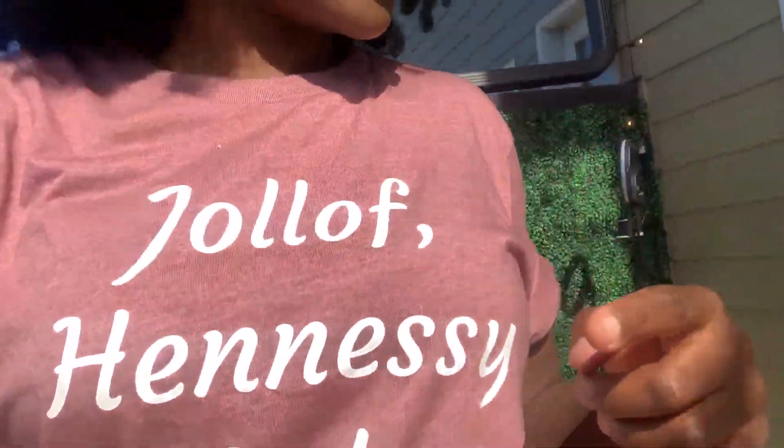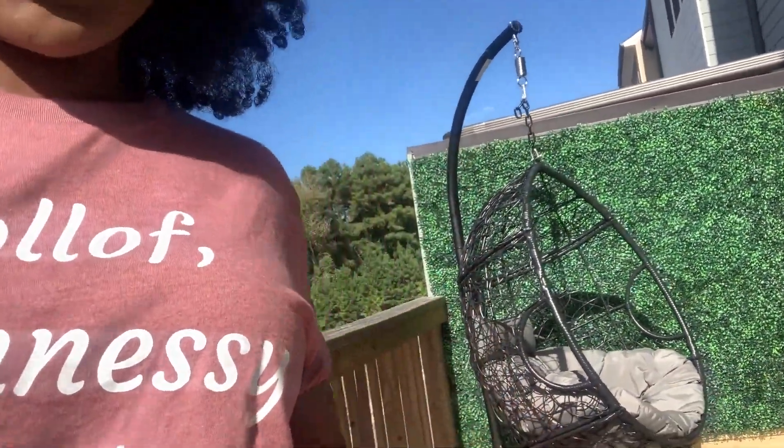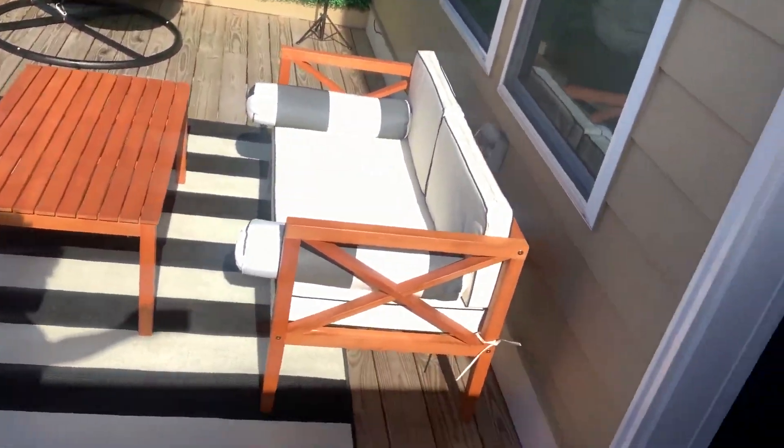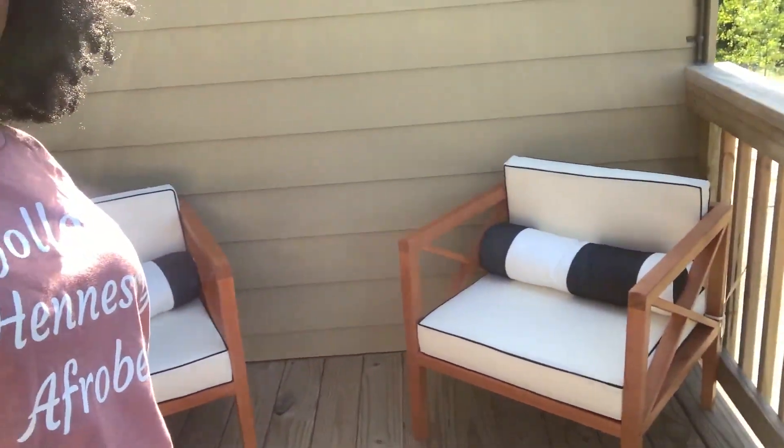What do you guys think? I can't have it near my grass wall because it takes away from it. It's kind of a lot of furniture actually — what do you think? And then on this side you have these two pieces.